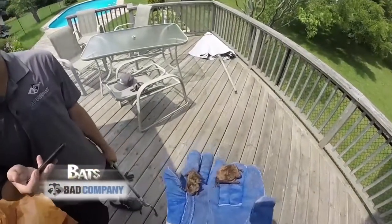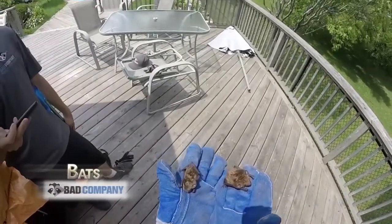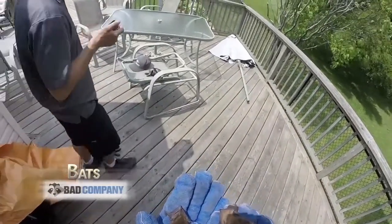Here we have two little brown bats. On the right side is mama bat and the left side is baby bat. You can see he or she is a little bit smaller than mum.